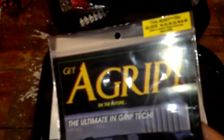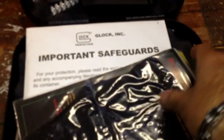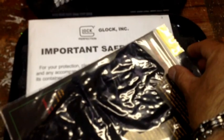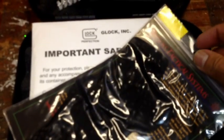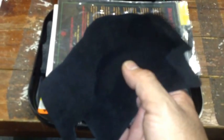You may have seen this already — I got the A-grip. This is a suede-like grip that just overlays on the polymer. It's an adhesive. Let me pull this out. It's just an adhesive — there's the adhesive backing. And it's just a felt, velvety, cloth-like feel. I'm going to see what that feels like.